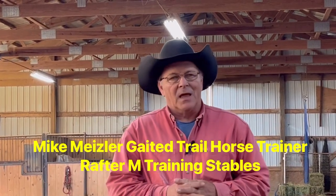Hi, I'm Mike. We've had a lot of questions come in through our clinics, and we've been getting messages with a lot of other questions about gaited horses.